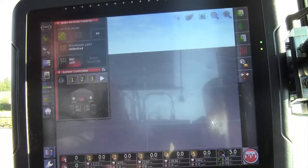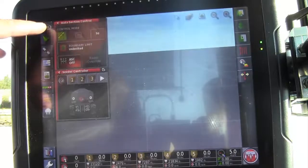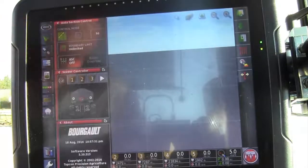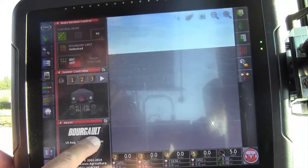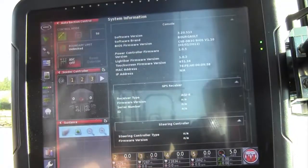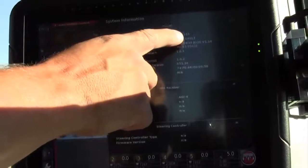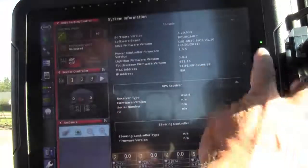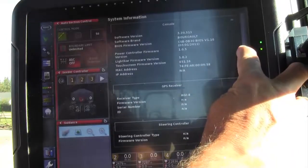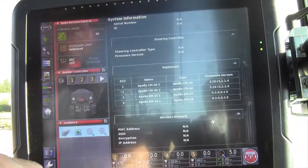Once you have it powered up, you may be looking at a page similar to this. Touch the Borgo logo icon in the top left corner, press in the center of that mini view, and drag it to the right. Now we can view the current software version 3.20.513 located at the top. There's a slide bar on the right-hand side — hold it in the center until it goes light gray, then drag it to the bottom. Now we can view the versions of software firmware on the ECUs.